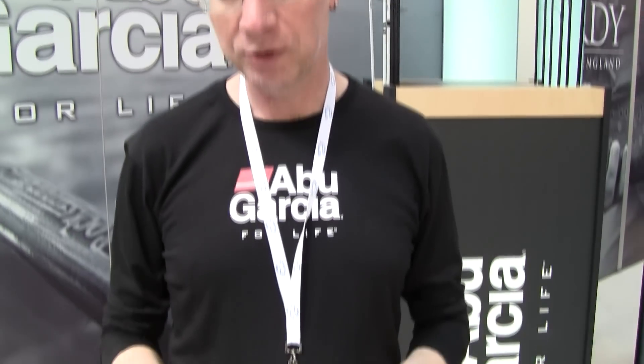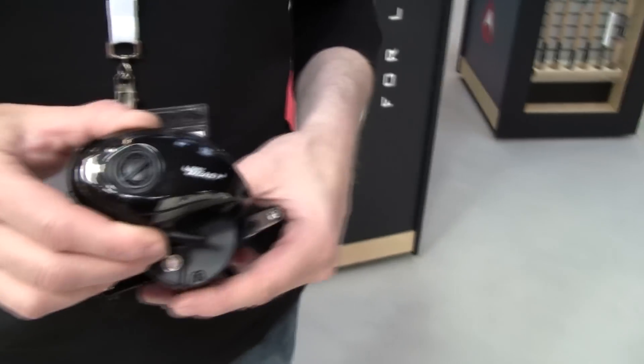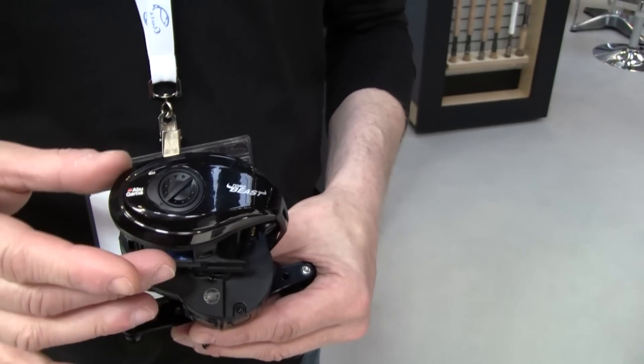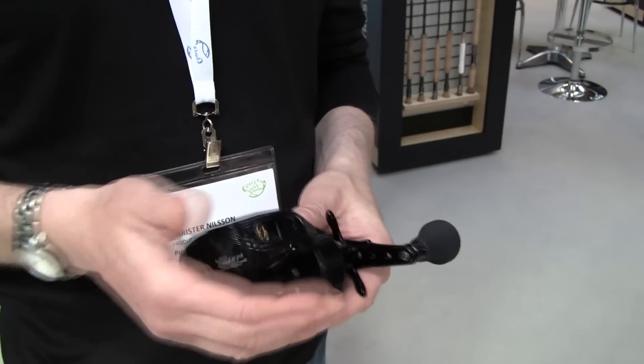First I'd like to show you the Revo Tour Beast, which is a follow-up from our former Revo NACL. There are some specific changes to it. First of all, you will see that the profile of the wheel is a little different — it's lower than before, which actually gives you better grip when you put it on the rod.